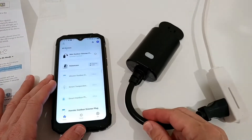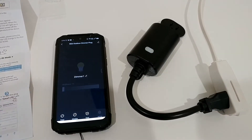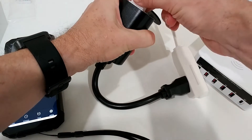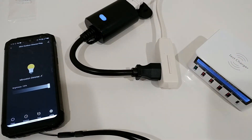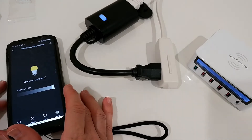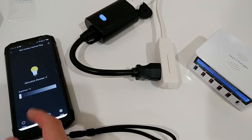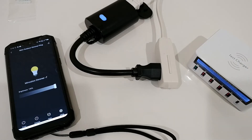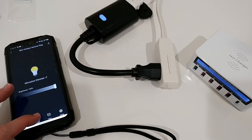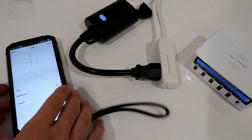We have the dimmer interface. Now I have to plug something in. I don't have anything dimmable here, but let's see — we get power and it automatically goes to 100%. If I decrease the dimmer level, there wouldn't be enough power and it will probably turn off. Yeah, that's not a good idea to dim something like that — it doesn't work, it's just for lights. But I'm going to test this outside.